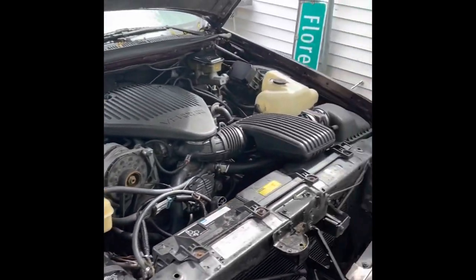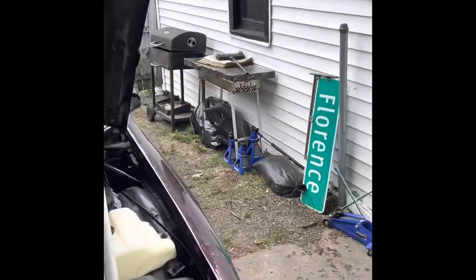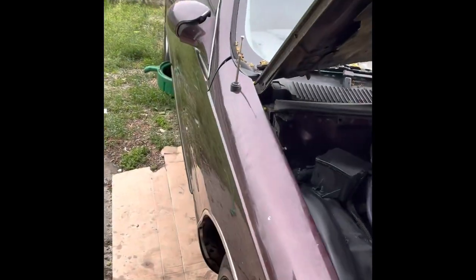It needs a transmission, which is right there in that bag. I'm gonna be putting it in myself, 'cause I'm trying to save some money. But this is how you steal an Impala.